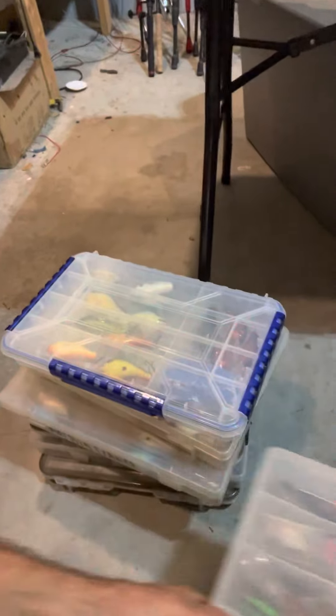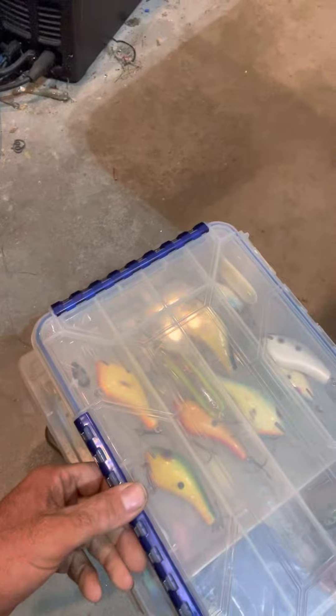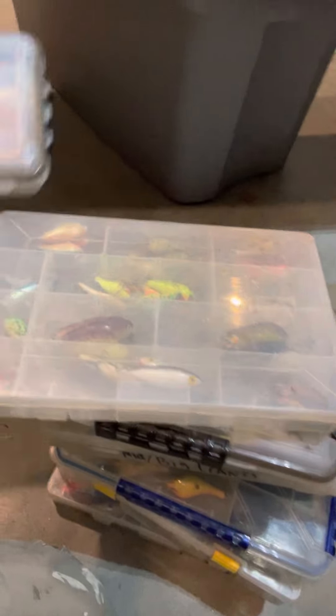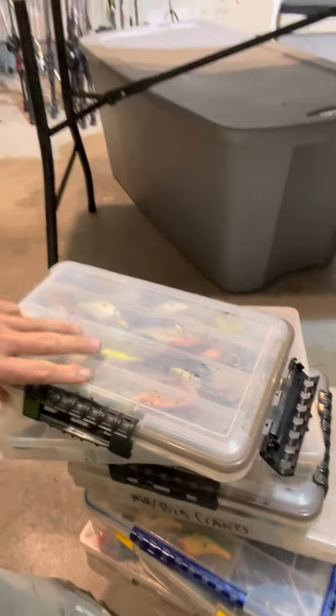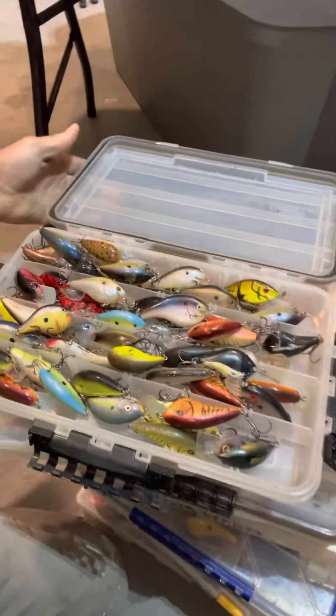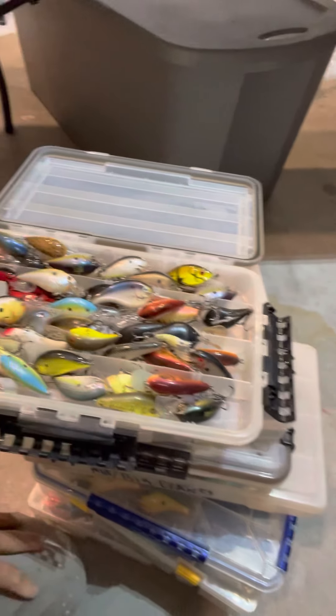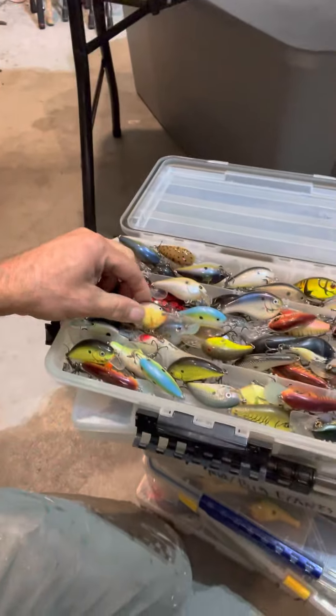I've already done my jerk baits and all my crank baits. I can't show you that one — it's kind of a specialty box. That one either. Oh, that one either. That's mainly my wintertime box right there. We also have the wintertime box, but I'll show you this one just for fun. There you go — all my odd defos, just a wide variety.